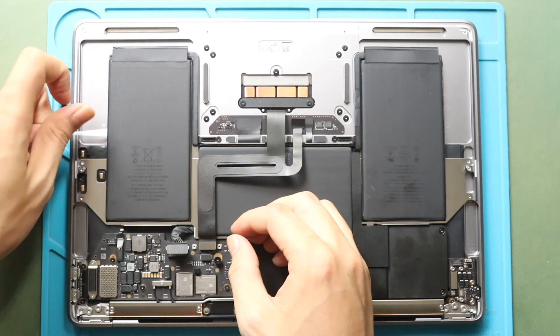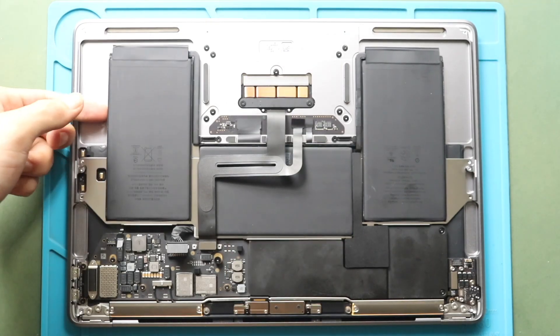Next, take out the battery from the body. Be gentle with the trackpad flex.